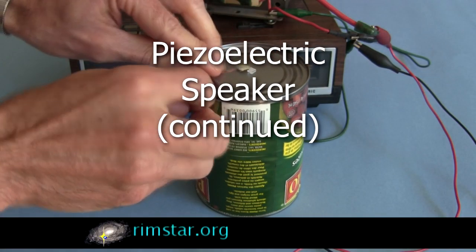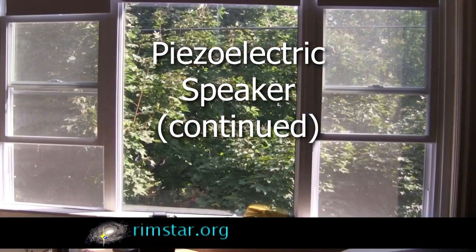Hi gang, this is a quick add-on for my how-to-make-a-piezoelectric-crystal-speaker video, prompted by some of your comments.